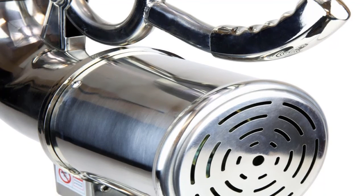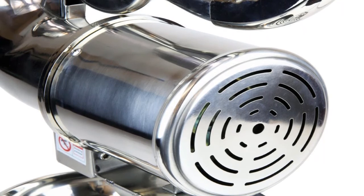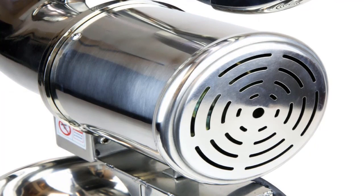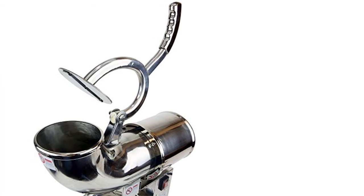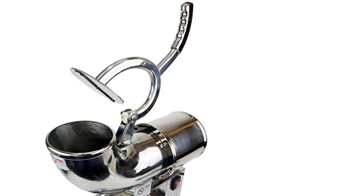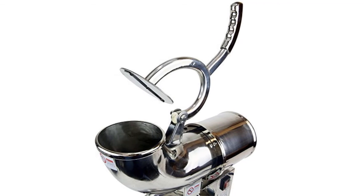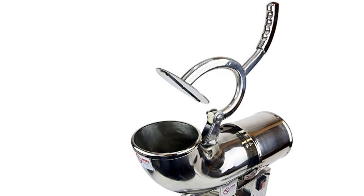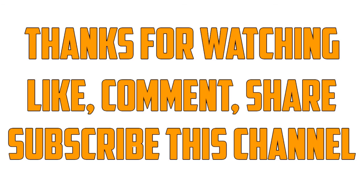Finally, item number nine is the WYZworks Commercial Heavy Duty, suitable for those who want a durable snow cone maker. The stainless steel construction offers great durability. The stable base, shaving blade, and holding bowl are all very useful for delivering better performance. Its smart design provides easy operation, and the powerful motor can provide 440 pounds per hour of shaved ice. Thanks for watching — like, comment, share, and subscribe.